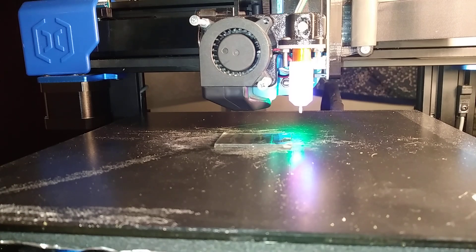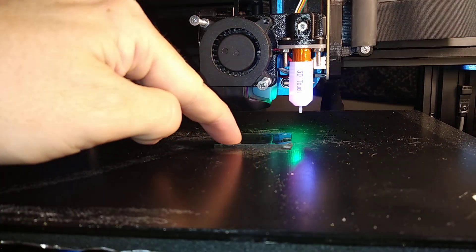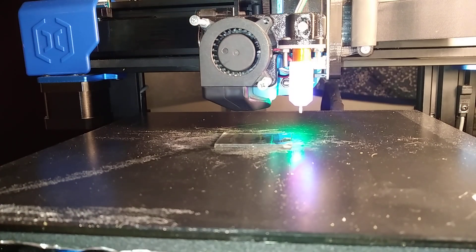Since I already had nanotape stuck to my heat bed on the 3D printer, I figured maybe I should just try printing on it. I even tried printing the infamous weed whacker nylon and it seemed to stick — it's quite wobbly because it's rather thick nanotape. But I figured I might try printing PETG and doing a calibration cube, which might be a bit more stable than the tower I tried before.